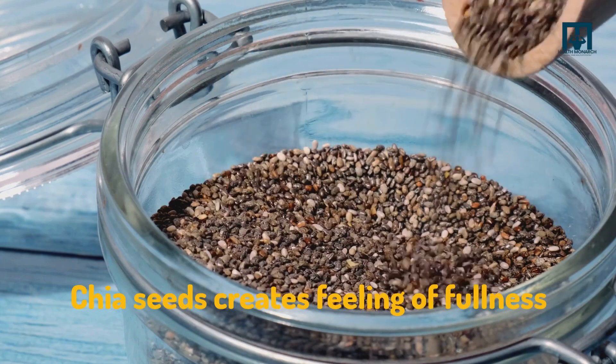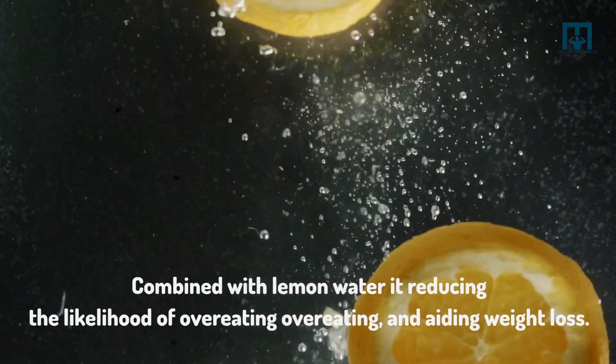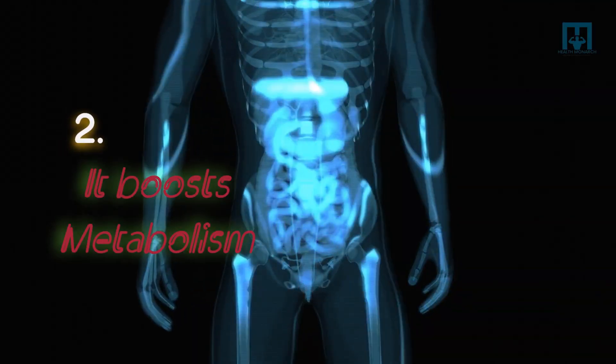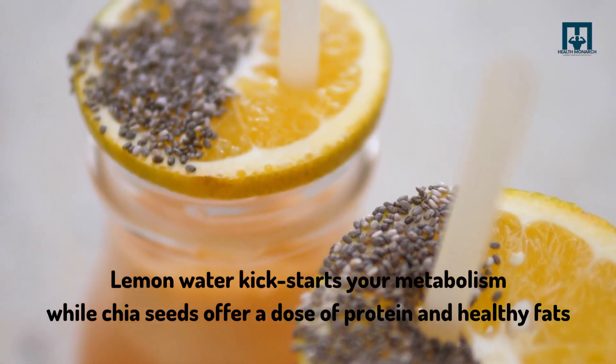Chia seeds create a feeling of fullness. Combined with lemon water, it reduces the likelihood of overeating and aids weight loss. Number two: it boosts metabolism. Lemon water kick-starts your metabolism while chia seeds offer a dose of protein and